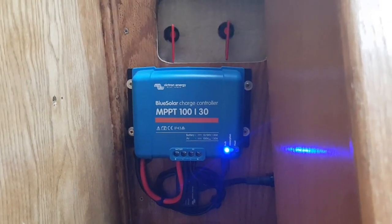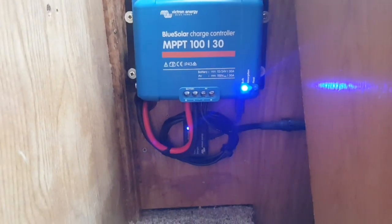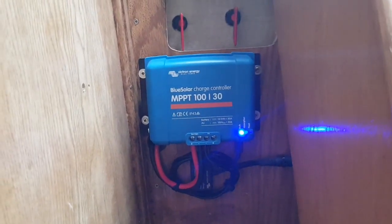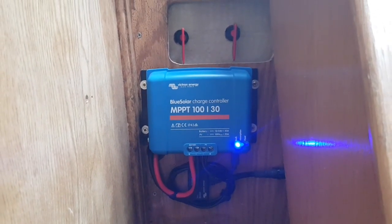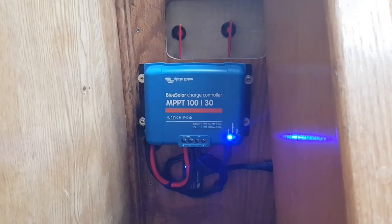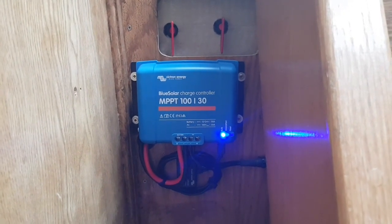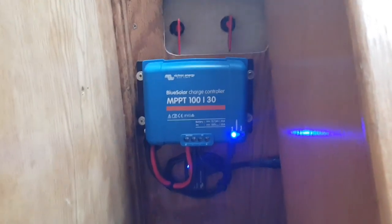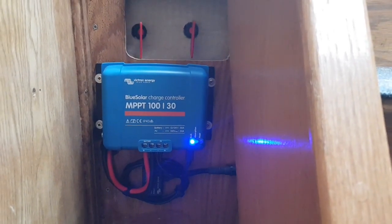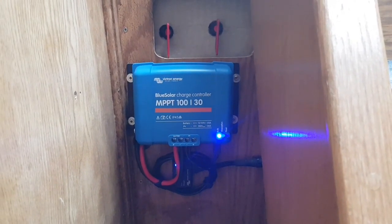This particular unit doesn't have Bluetooth built in, but it has a little dongle. The beauty of Victron controllers with Bluetooth or the dongle is the Victron Connect app. With a smartphone or tablet you can download the app — there's a demo version — and you can change most of the voltage settings to suit your batteries.